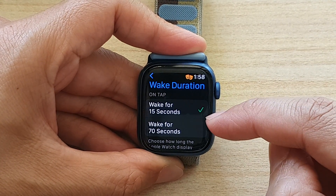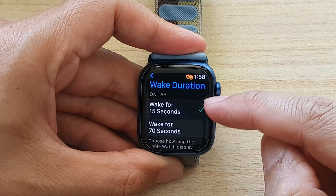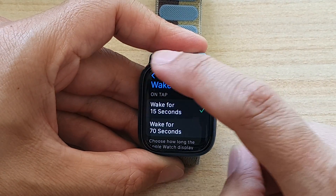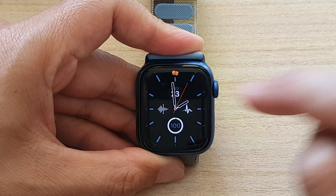Now there are two options. One is wake for 15 seconds, and the other one is for 70 seconds. Select one of the options, and then tap on the back key to go back to your settings page. Press on the crown button to go back to your clock face.